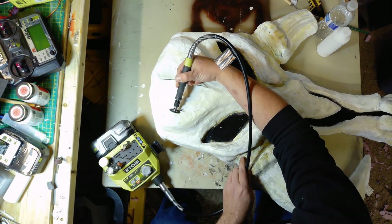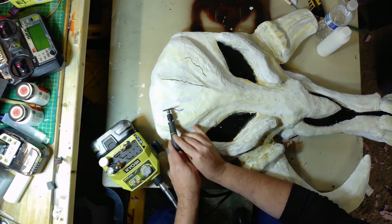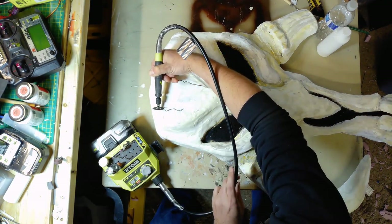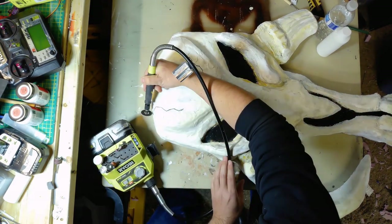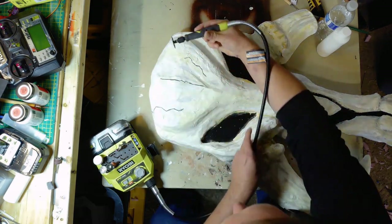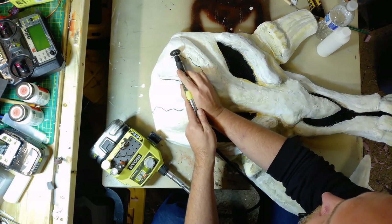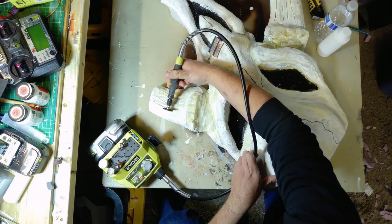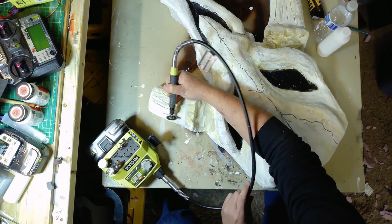I decided to add some cracks, and with my little battery-powered Dremel tool with a rotary cut-off blade, I realized just how durable the shell was from the air dry foam. Even at the lowest setting it barely made a dent, which is actually pretty good. After that I do one final wash with brown paint that's been watered down.